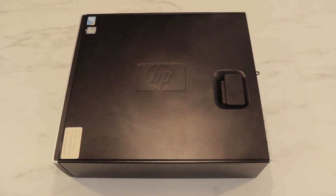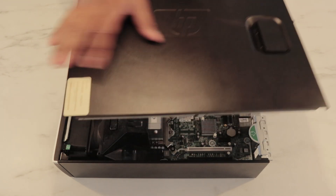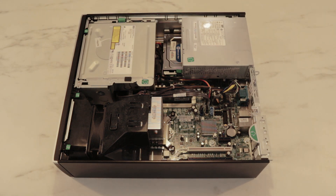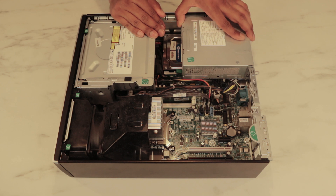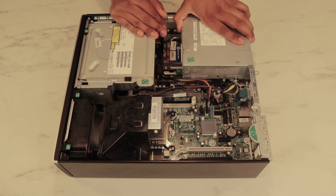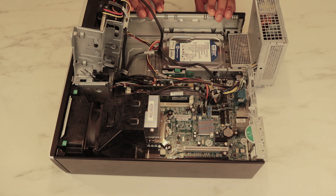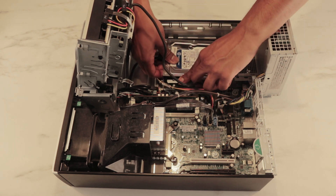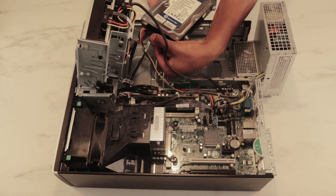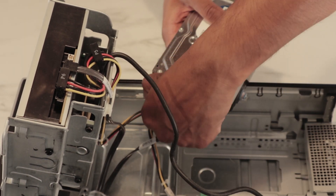Let's upgrade the HTPC from HP because it does not have the power to run 4K HDR yet. Let's open up the lid here. We're going to change the HDD to an SSD. All HP Small Form Factor PCs are basically the same when opening them up. Now we have access to the hard disk drive — you can see the Western Digital Blue hard disk. We're going to slide this off very gently, then unplug the SATA cable and the power cable.